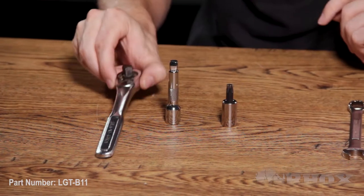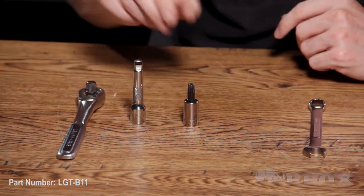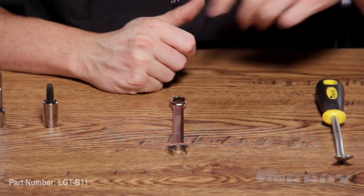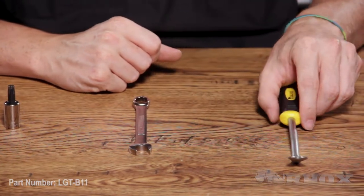Now that we've taken a look at everything that comes in the kit, let's take a look at the tools we're going to need to perform the installation. For this install, we only need a few simple tools: a socket wrench with an extension, as well as a T45 Torx bit, a 13mm open-end wrench, and a panel remover tool.